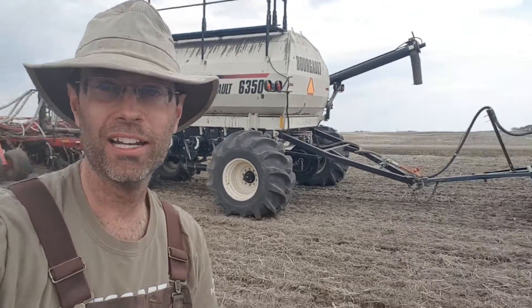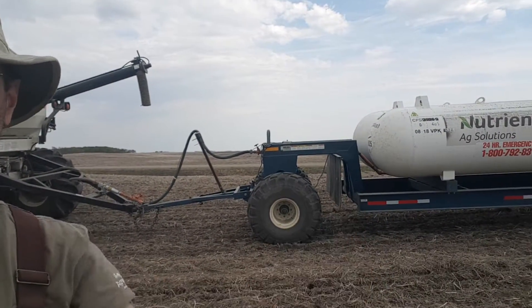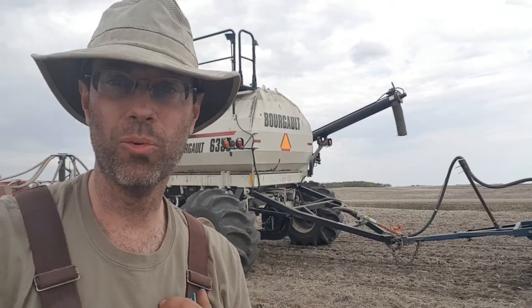I thought I'd explain the whole seeding system. It's quite a long unit and we usually seed from the beginning of May until the beginning of June. Today's the 24th of May 2019. So this right here is our anhydrous tank — that's where we get our nitrogen. I'll show you where that goes.